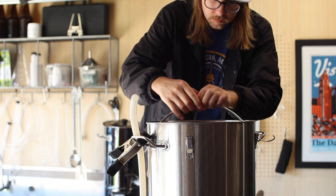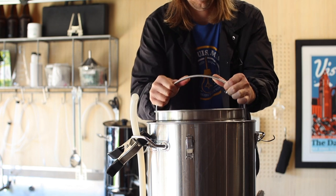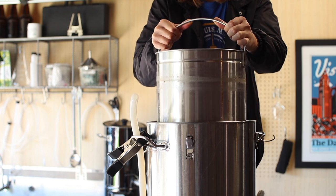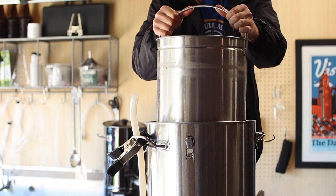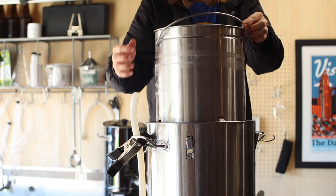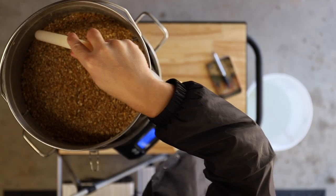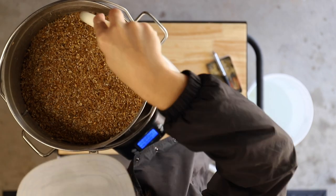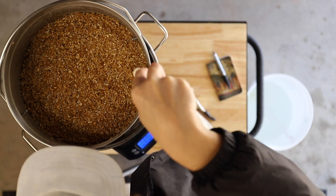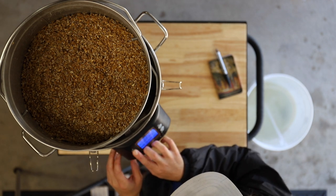With that out of the way, let's yank these grains and get our boil started. Now that the basket is up and out of the wort, I'm rinsing the grains with about a gallon of 170°F water that I pretreated with the mash water. With this sparge complete, let's crank this thing to full blast.